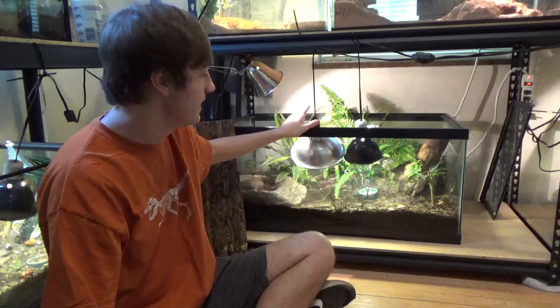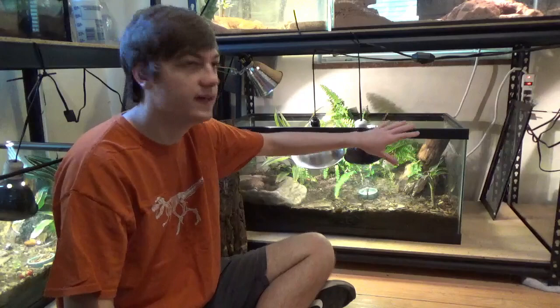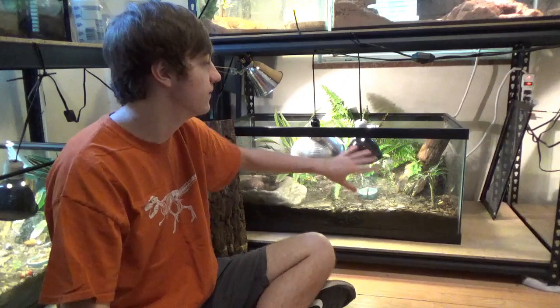I'm going to address the number one thing you guys are probably noticing: how low these heat lamps are. Typically I would never recommend putting the lamps this low, but it is a very low wattage heat bulb and he likes it — he's always hanging out under it. With an open top, it lets a lot of heat and humidity out, so having it kind of low means he can go in there if he wants and everywhere else is a cool spot. We have a cool hide over here and the plants over here as kind of a warm hide.